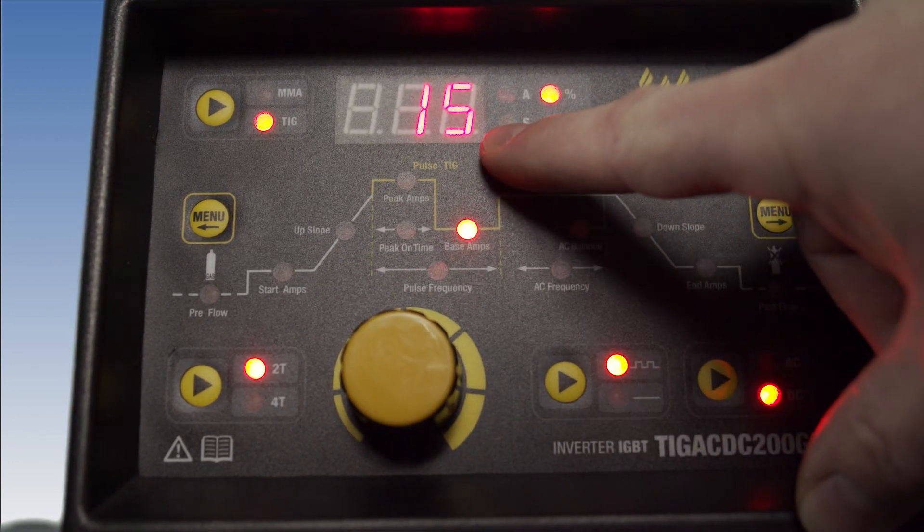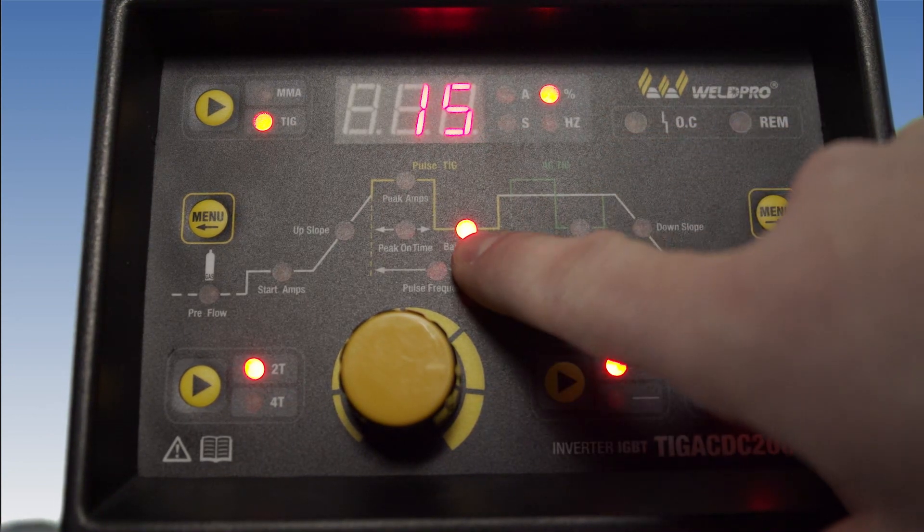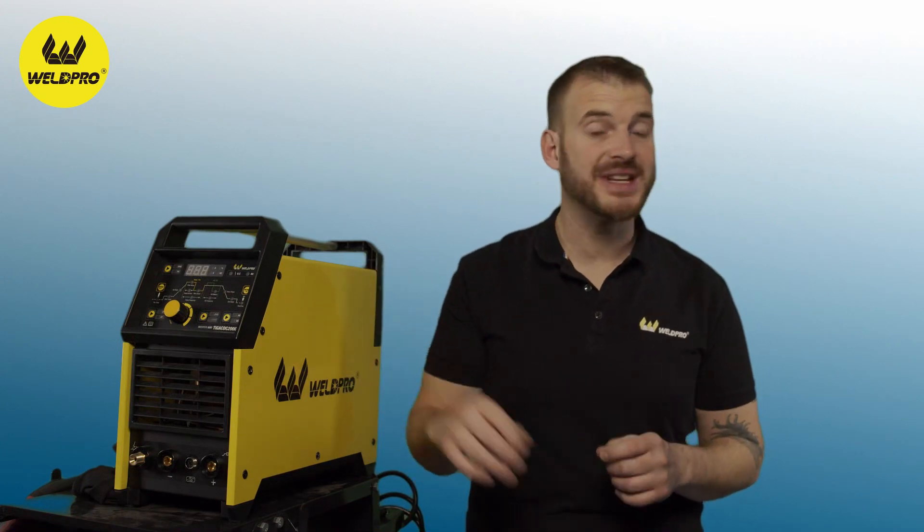We'll have more videos to come about welding different types of material with different pulse settings. Keep in mind, it might take some time and a little playing around to get this dialed in exactly where you like it. Hopefully you've learned a little more about the pulse control on the TIG200.